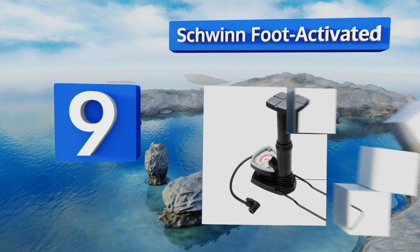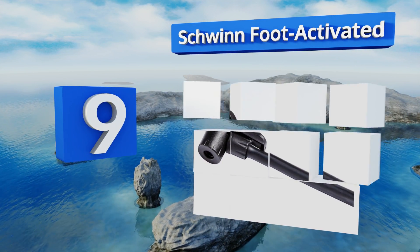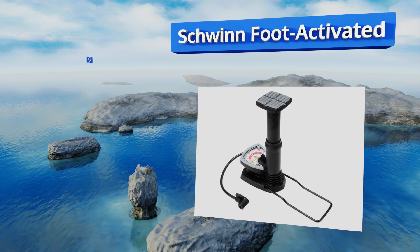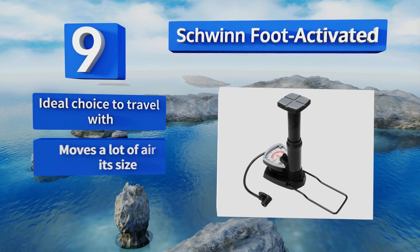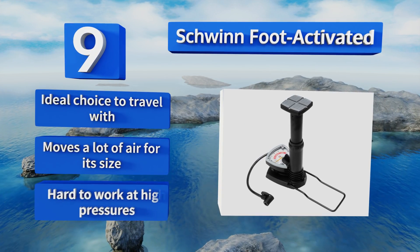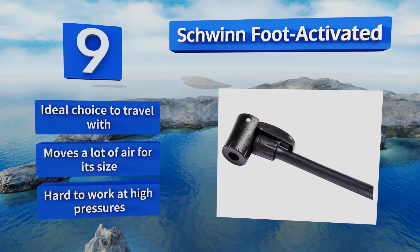At number nine, if you want to take your hands out of the equation entirely, get the Schwinn foot activated. As you might have guessed by the name, it's operated by pressing down on the pump head with your foot, while its fold-out brace ensures it doesn't topple over when in use. It's the ideal choice to travel with and moves a lot of air for its size, but it is hard to work at high pressures.